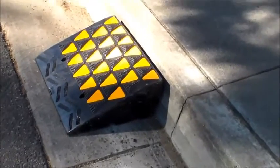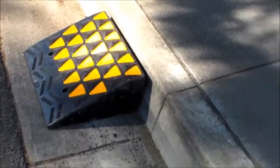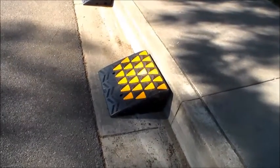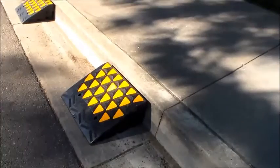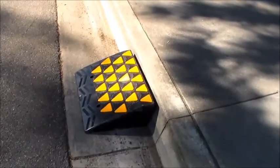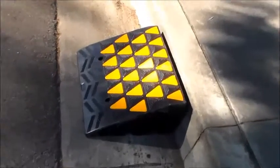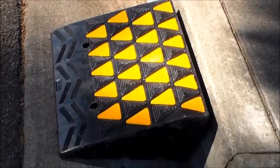These are around seven and a half, almost eight inches tall — because as you can see, this curb is a little bit taller than past curbs we've had — so we did need something a little bit taller. Along with that height, we got a pretty decent width. These are around 23 and a half inches wide, and then from street to curb they are around 17 and a half inches.